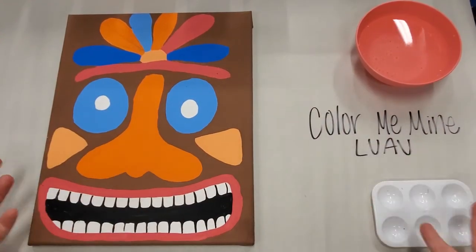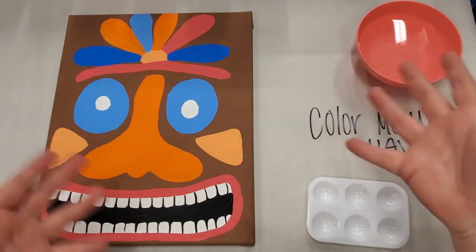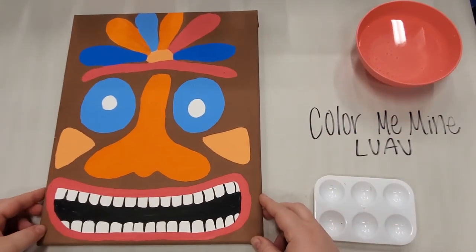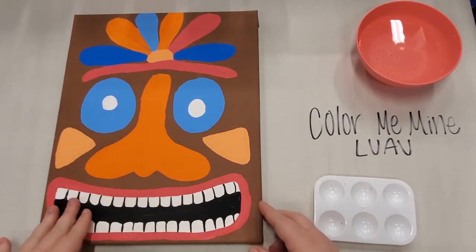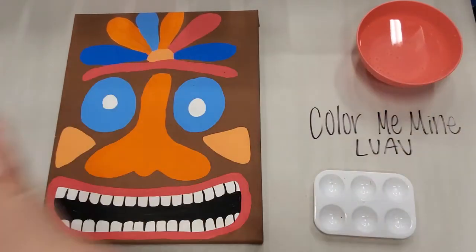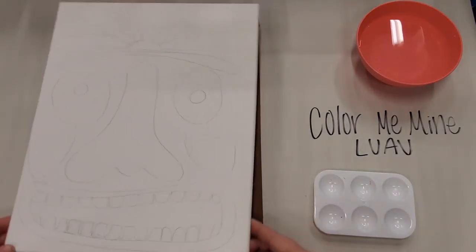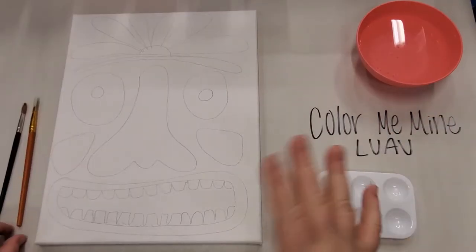Hello everybody and welcome back to our luau summer camp. In this video we're going to be doing our canvas — a little tiki head guy. What you'll need is your acrylic paints, a palette, some brushes, some water, and your pre-drawn canvas. Without further ado, let's get started.